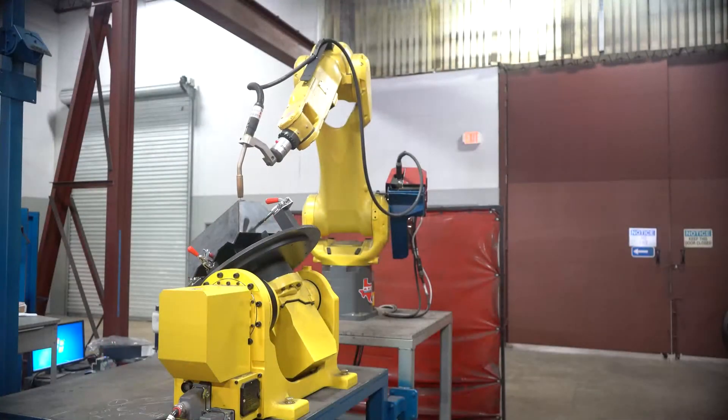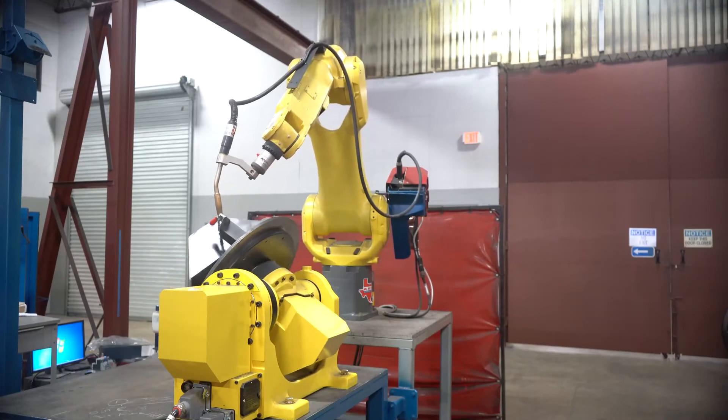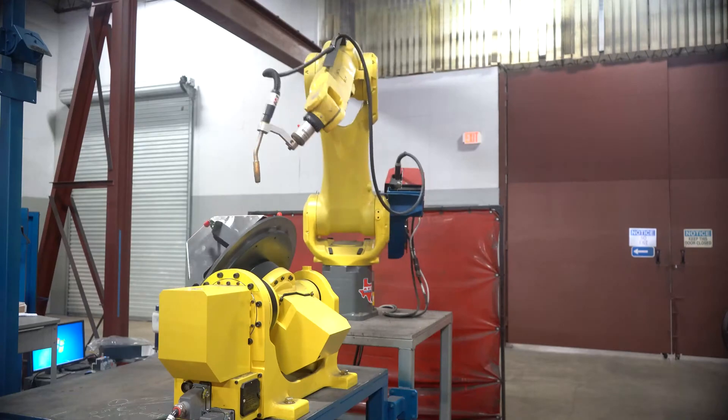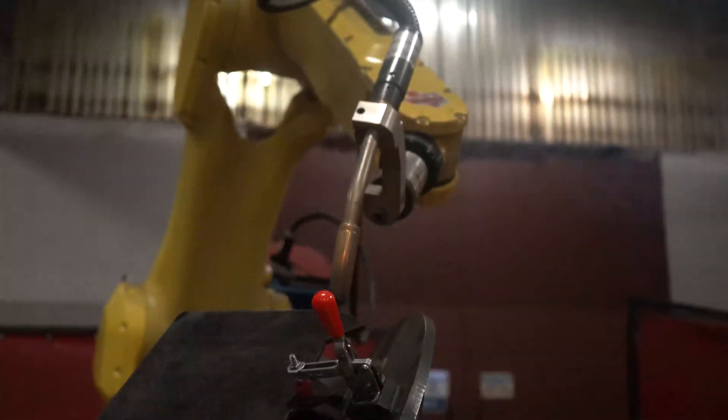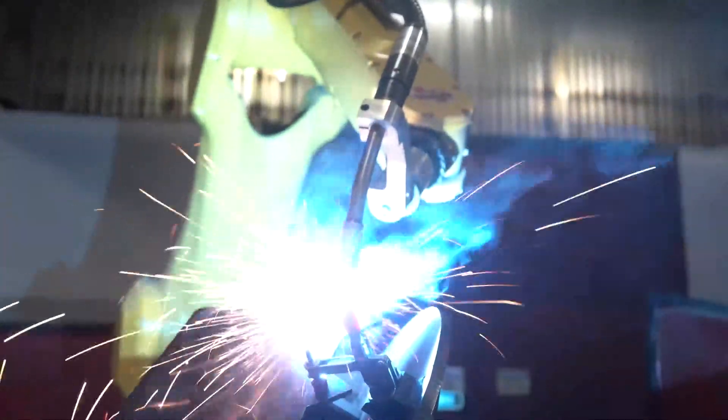This week we're going to give you an example of a robotic application where six axes simply aren't enough. Most people think of robots when they're trying to reduce labor or trying to eliminate a dull, dirty, dangerous job. But in reality, robots really can't weld any faster than a human most of the time. But we have an example here where the robot wins.